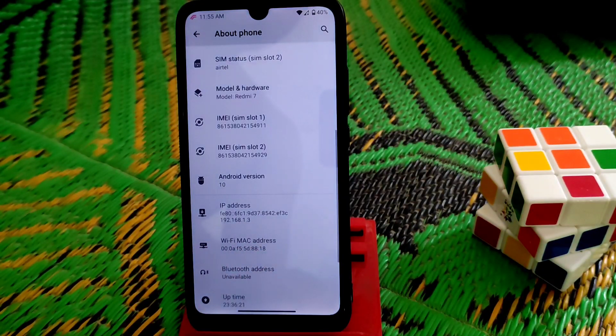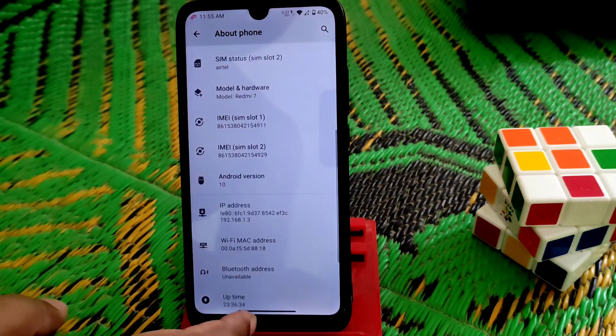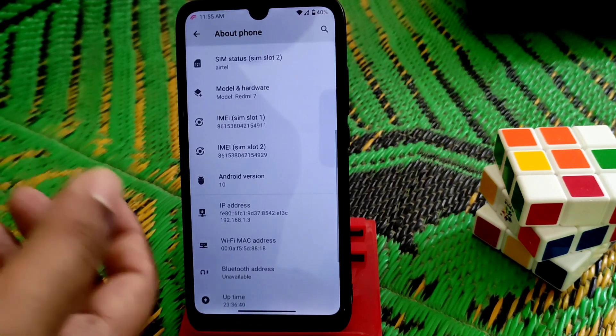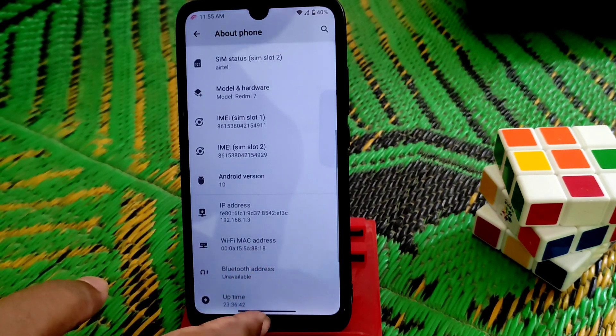This is a vanilla version — this is not the GX build. So if you want GX, have a look in the description; I've already provided the link. You guys can also see here the navigation view button-style UI, which you guys can enable. I'll show it later.